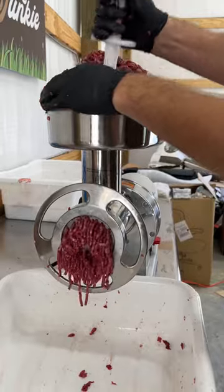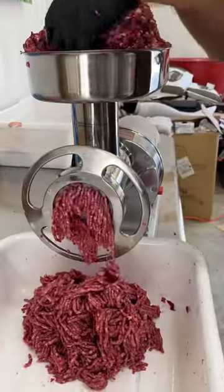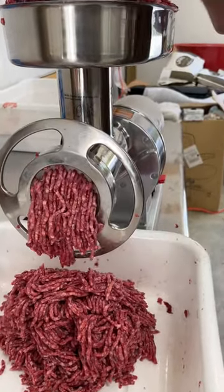We got our first grind loaded up in the meat tray. Now Mark's just gonna start working it through. Check that consistency out — that looks a lot better. That's what you want, what it's supposed to look like on that second grind. That's marbled in there with it. Everything's mixed.